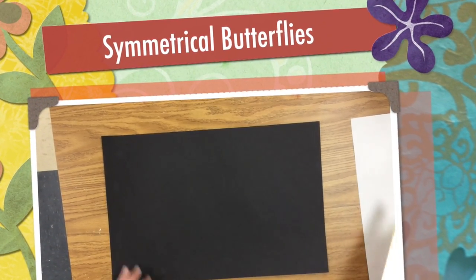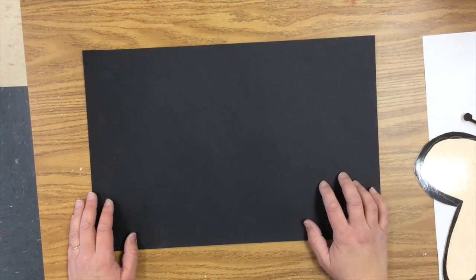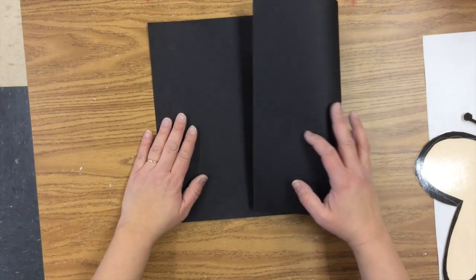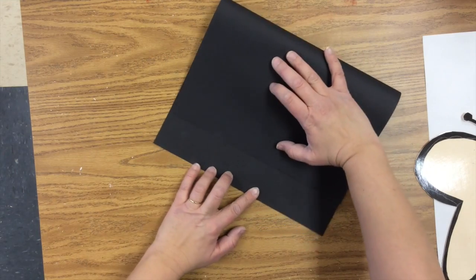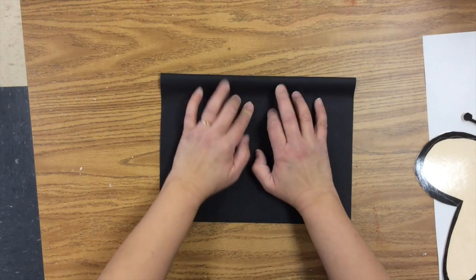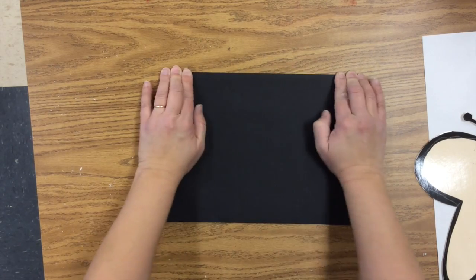All right, so the first thing we're going to do to make our beautiful butterflies is we are going to take this paper and fold it in half. Bring it all the way down to the edge, then spider finger walk and fold.